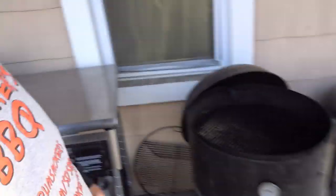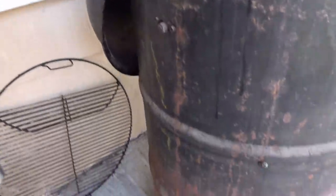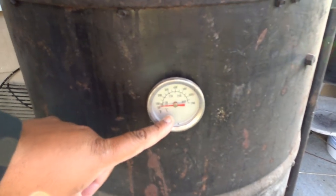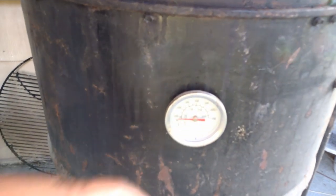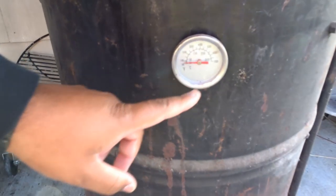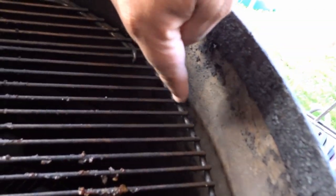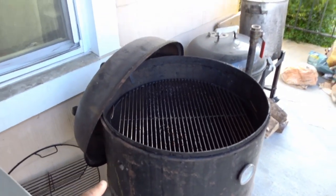This grill has a little fancy handle where it can sit on top without needing to be put on the ground. Starting from the outside, there's this thermometer — just a basic thermometer from Home Depot. This thermometer sits just under the top grate.